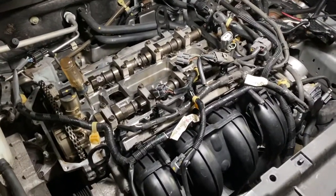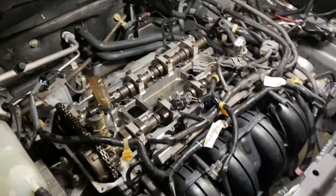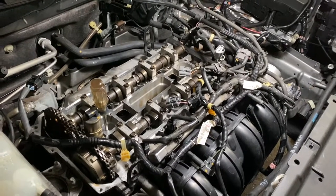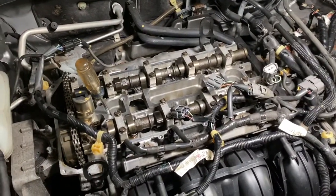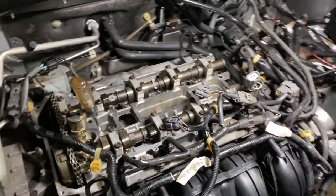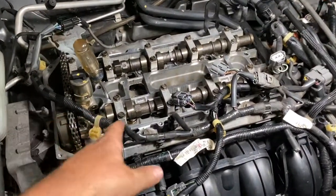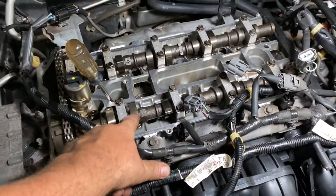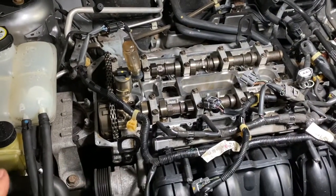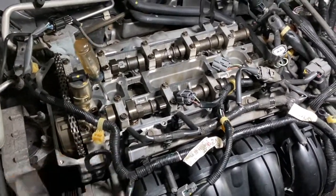Basically, let's say you're doing a head gasket, or if you just want to learn how to do timing or make sure your timing is correct - I replaced the head gasket on this car and I'm doing the timing now. The first thing you want to know is it's an interference engine, so make sure you don't just keep cranking things.